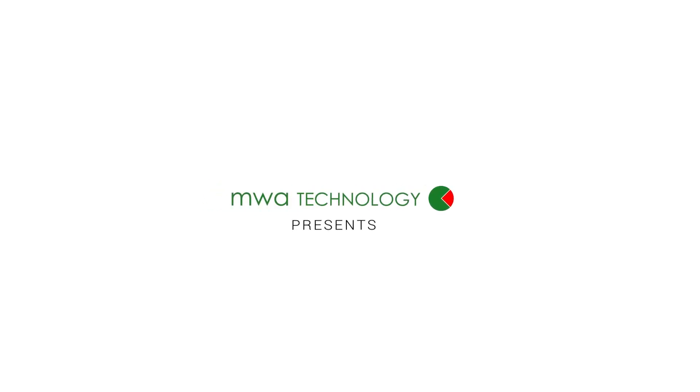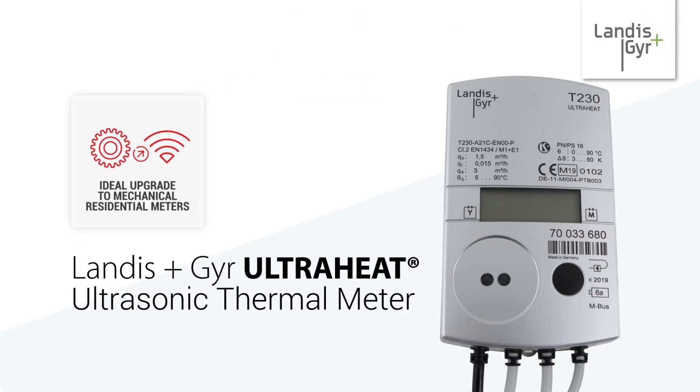MWA proudly presents the Landis & Gear UltraHeat T230, the ideal residential upgrade for traditional mechanical thermal energy meters.